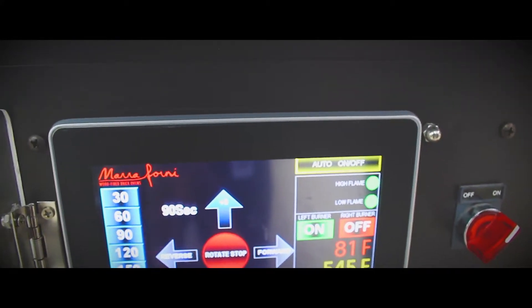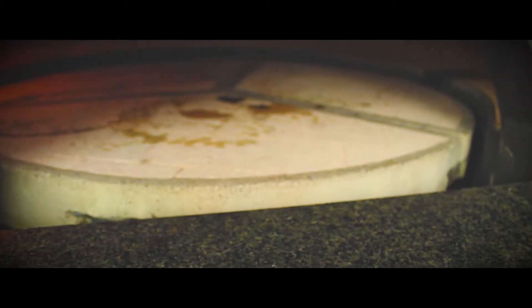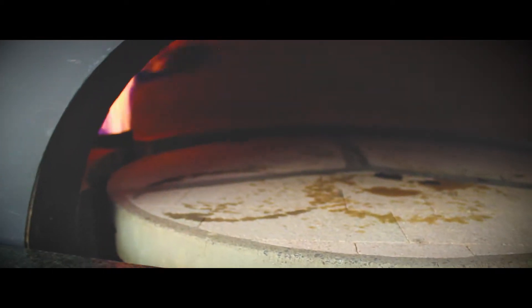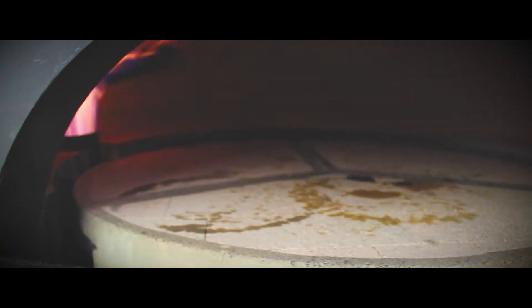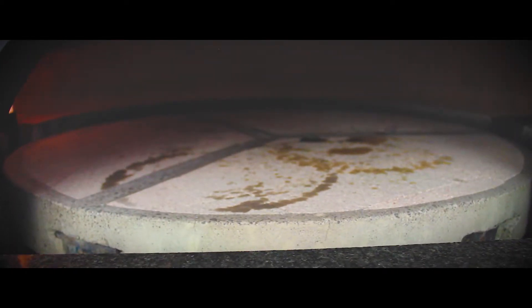You can set it to 90 seconds and have it move forward. You'll see the stone turning in one direction. The flame is on one side, so just be mindful of where you place your dough. Place it in the middle and you have that set time ready to go.